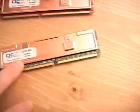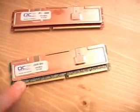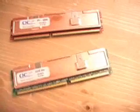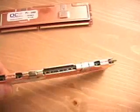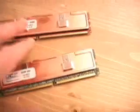I will be using modules of 256 megabytes here today. However, you can get these up to 512 megabytes per each module. Something that they share in common is the heat spreader here — the copper heat spreader — which is basically to dissipate the heat from the memory.